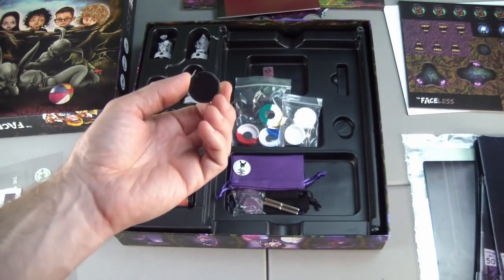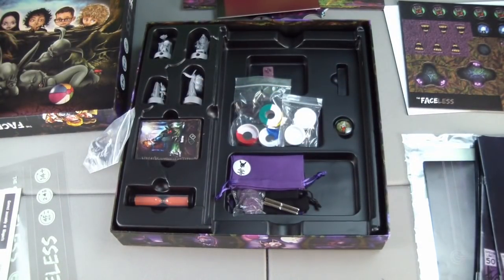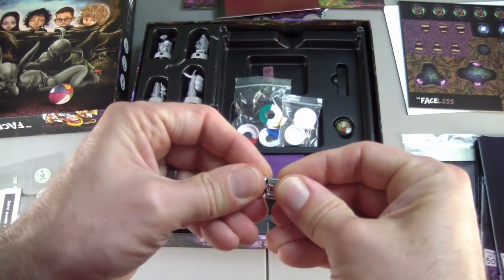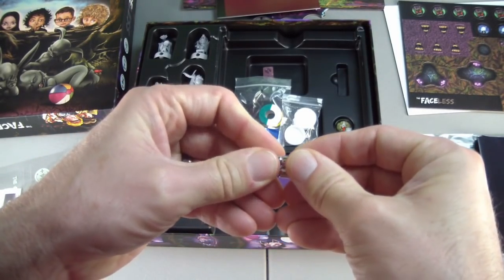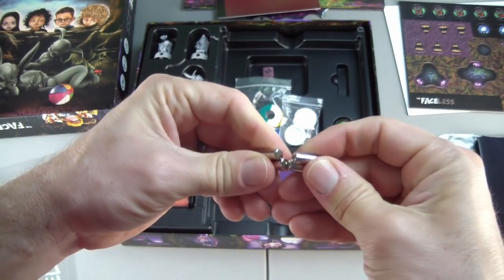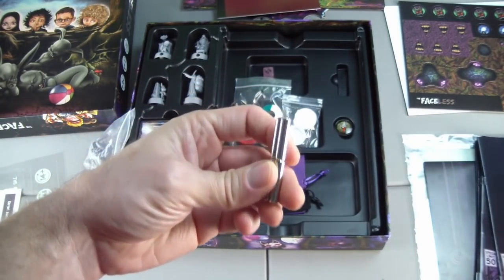We have our compass — I imagine that goes there. Here are our magnets, and those are quite strong. They are not easy to pull apart, so I can see how they don't want little kids messing with them — they could pinch a small finger.